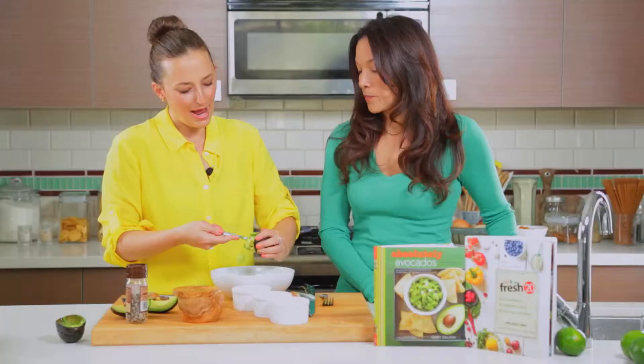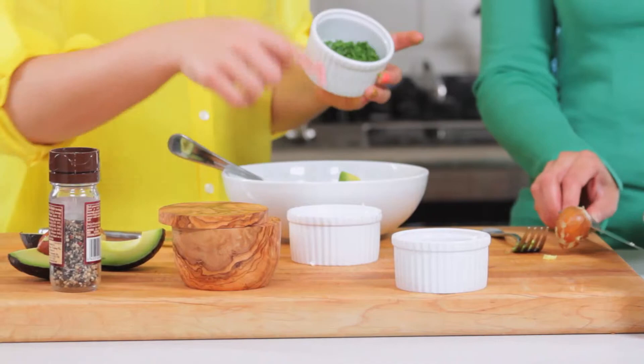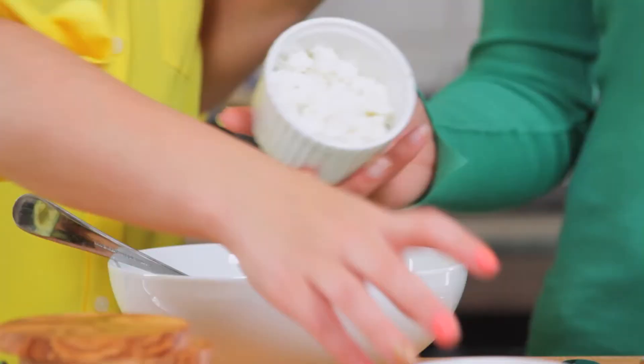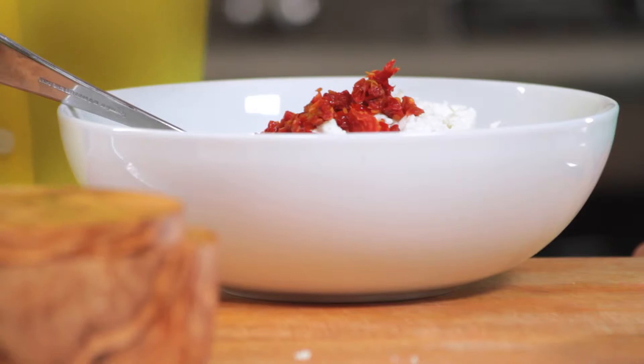I actually don't even remember how I came up with this recipe other than the fact that I'm obsessed with goat cheese. One day I just wanted something a little bit tangy, so I added goat cheese, and we're going to add some chives. So we're putting in avocado, chives, goat cheese — you have two avocados. About a fourth of a cup of goat cheese. Then I just put in some sun-dried tomatoes. And then we're just going to add a little bit of lemon juice.